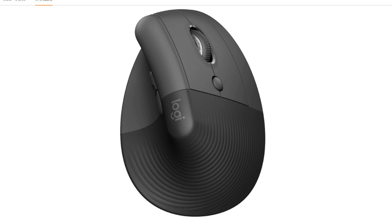Multiple color options: Available in graphite, off-white, and rose, allowing you to choose a color that matches your style and preference. Affordable Price: Compared to other ergonomic mice, the Lift offers a more budget-friendly option while still providing significant comfort and functionality benefits.